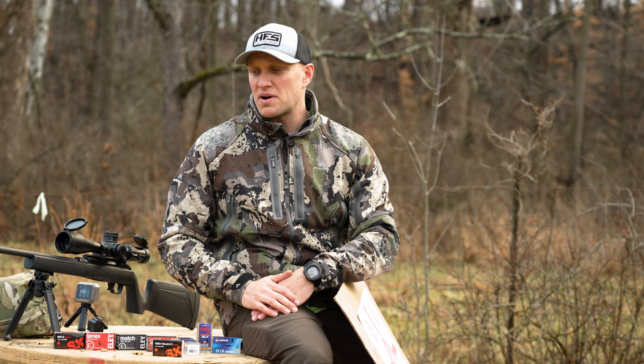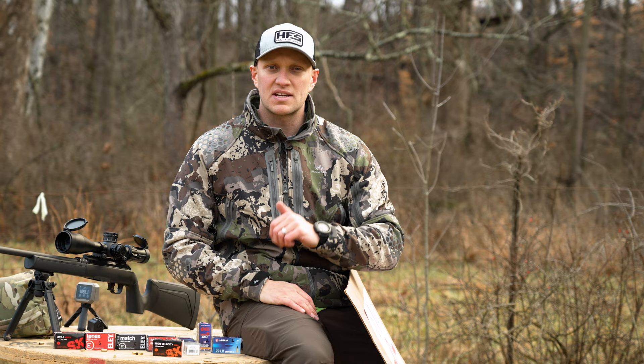If you guys like this rifle and have some thoughts on it, drop us a comment, drop us a like, let us know what you think. But until next time, stay tuned with Hunt, Fish, Shoot.